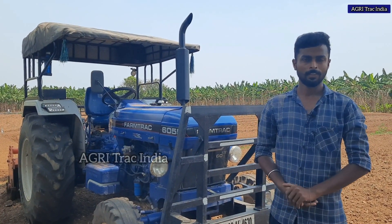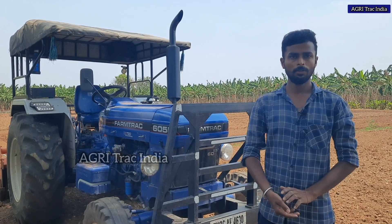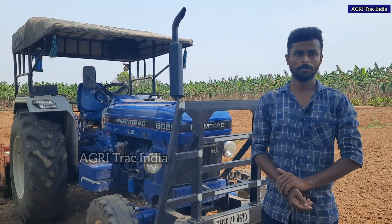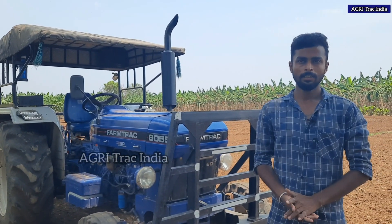My name is Dineshkuma. This is Rambayal. You will see the Farmtrac 6055 customer feedback. What do you learn? I am a VEC.